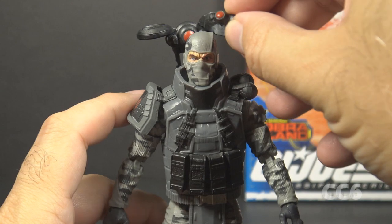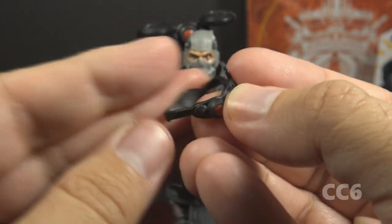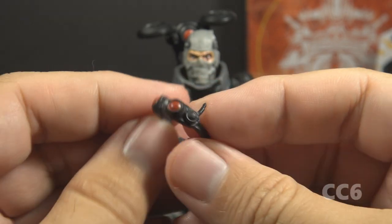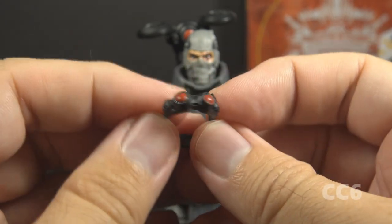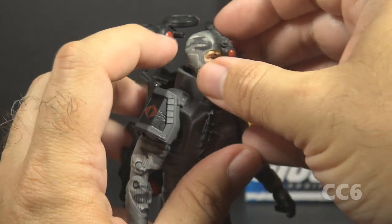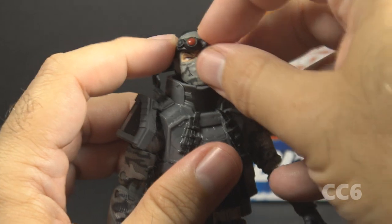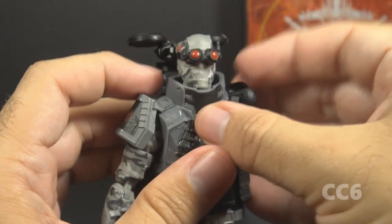Let's look at Firefly's accessories — he comes with quite a few of them. Let's start with these goggles. They are made of a black soft flexible plastic with red lenses and a little antenna. I like these — this is a nice addition for Firefly. The band is flexible enough that you can put the goggles on his head or slip them down over his eyes.